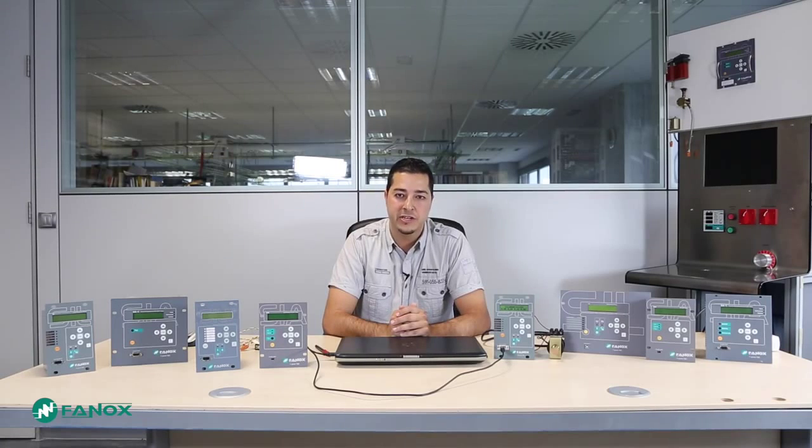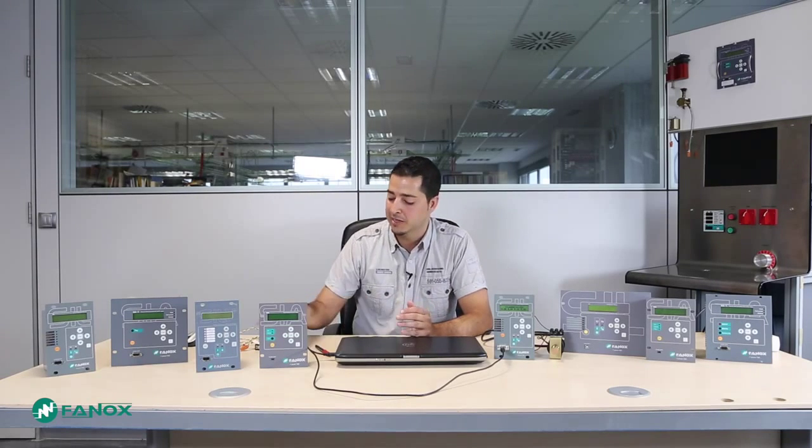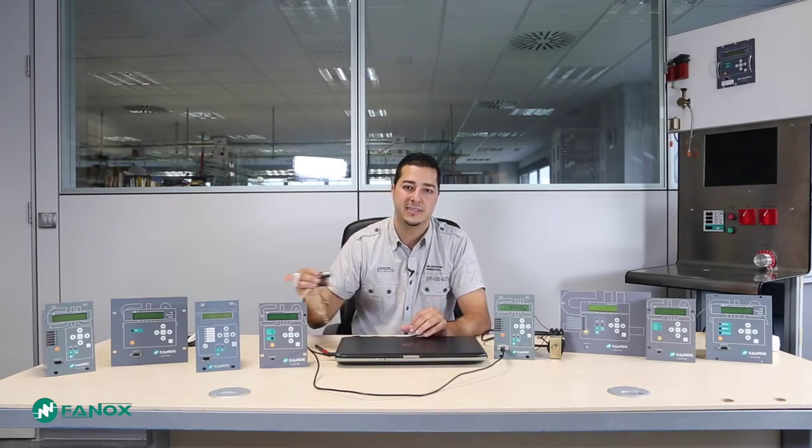In this case, I have an RS-232 port, so I will use a USB to RS-232 converter. SICOM program will communicate with the relay through the local port using Modbus protocol and Direction 1, and using the rear RS-485 port with an RS-485 to RS-232 converter and Direction 3.